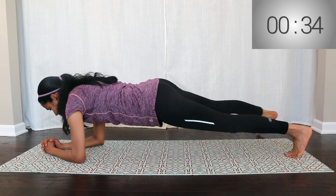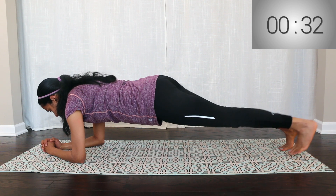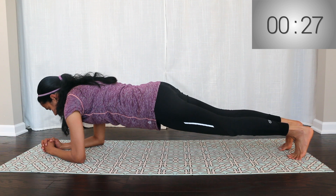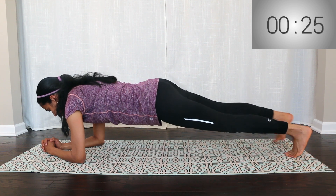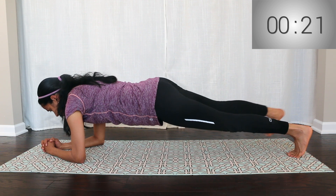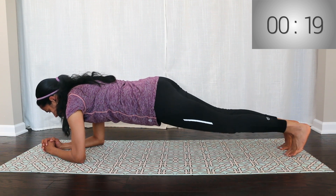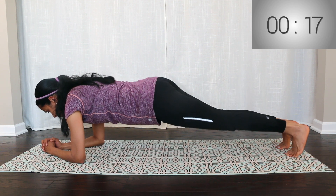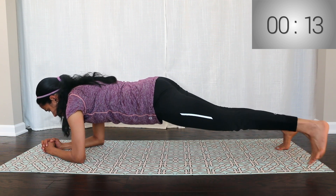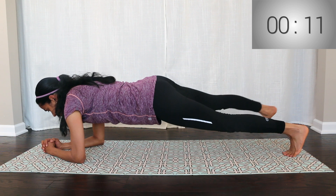Keep your body straight. Step the right leg out to the side and touch the right toe. Then bring it back. This is one repetition. This movement will continue for 50 seconds.